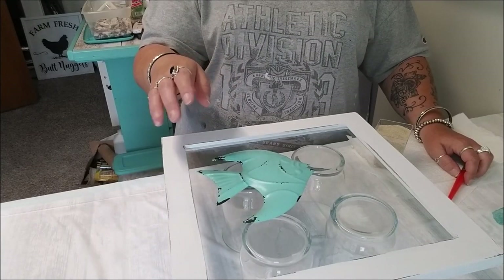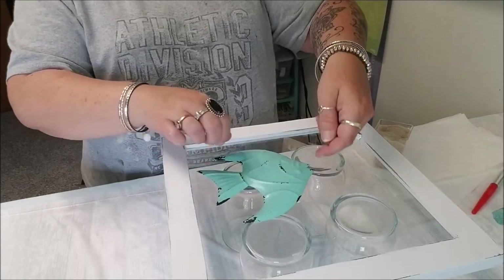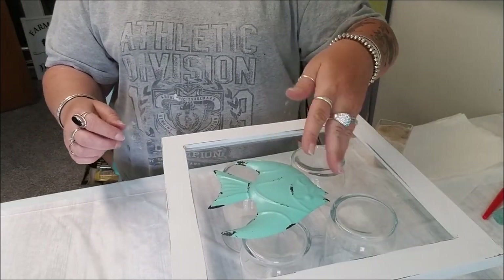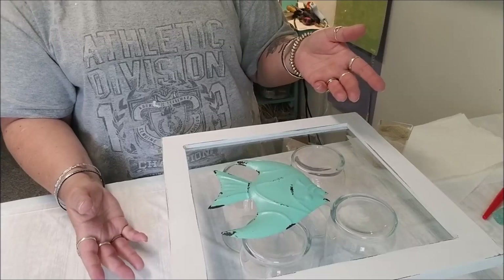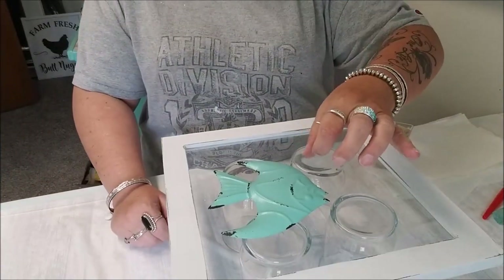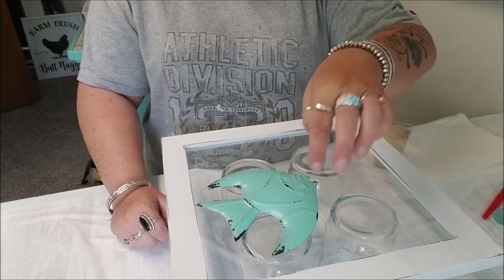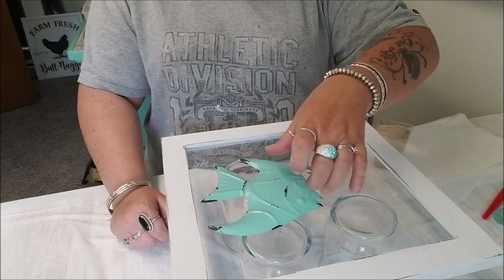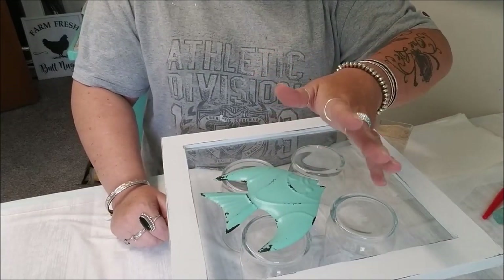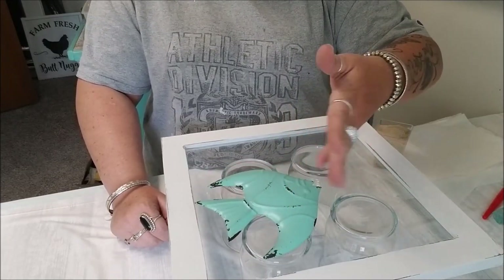I think for this one I'm going to try pouring with my shells and then try to add the fish figure afterward, and hopefully that works. I want to get an idea of where I want him. You wait for the summer sales - right now everything's 50-60% off. He was originally like eight dollars and I think I got him for about two.